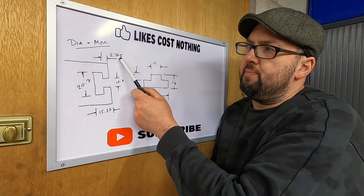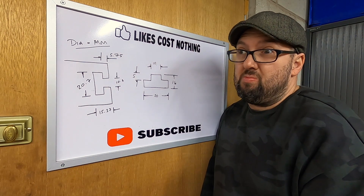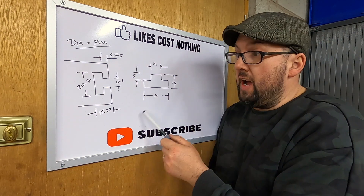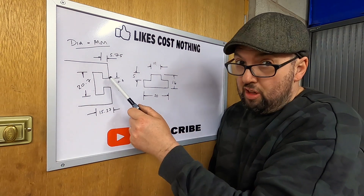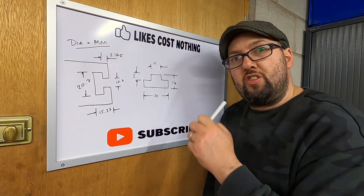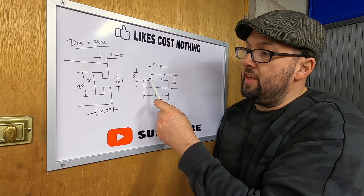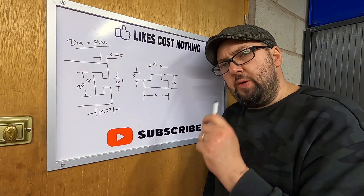These are the measurements - it comes out imperial but I've done it in millimeters. I've translated that into a T-nut which should be 20mm wide to fit in the 20.7mm slot, 10mm to fit in the front slot which is 10.3mm - we don't want it too loose - and 14mm high which should give plenty of clearance at the back, with the little sticky-up bit at 5mm.